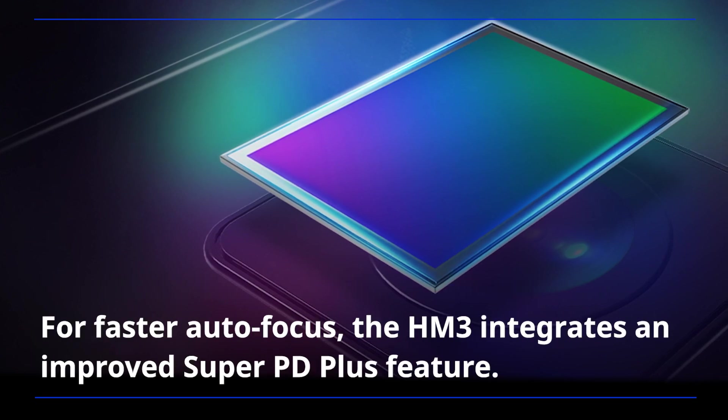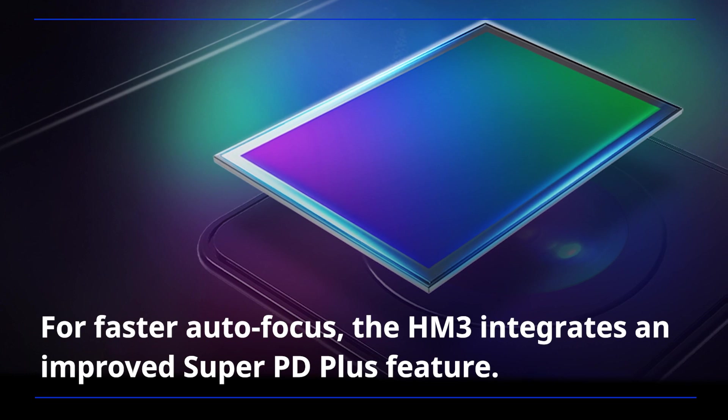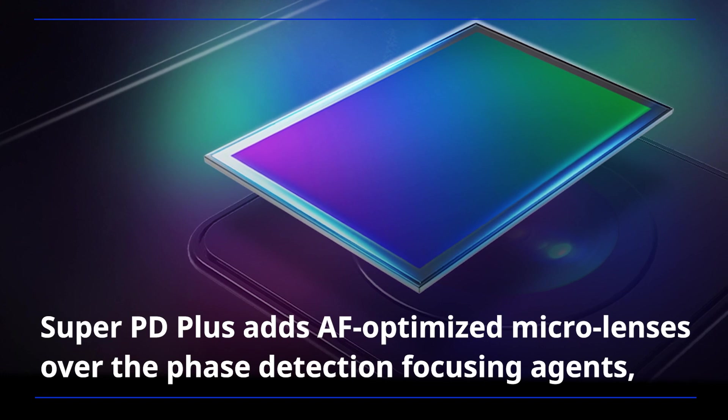For faster autofocus, the HM3 integrates an improved Super PD Plus feature. Super PD Plus has autofocus-optimized microlenses over the phase detection focusing agents,